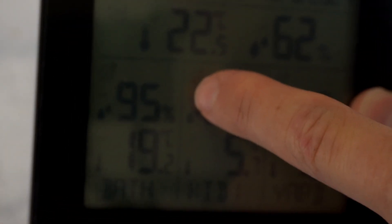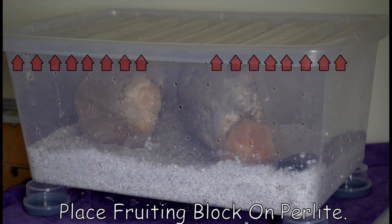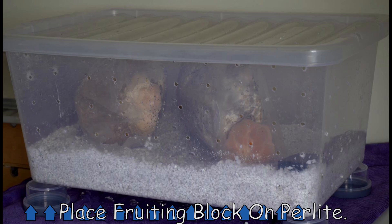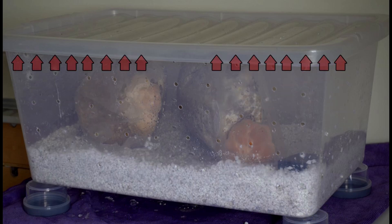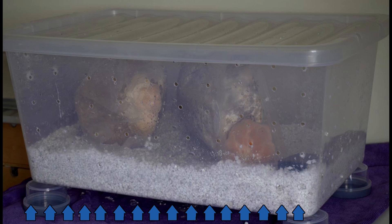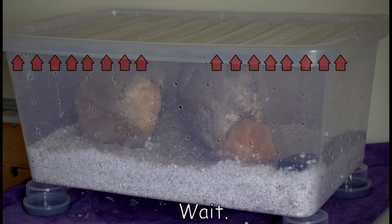I'm going to do a quick overview of how the shotgun fruiting chamber works, because it's actually a pretty clever design and the people who designed this knew what they were doing. When you put the fruiting block on the perlite, the fruiting block generates heat, which then heats up the air inside the fruiting chamber.